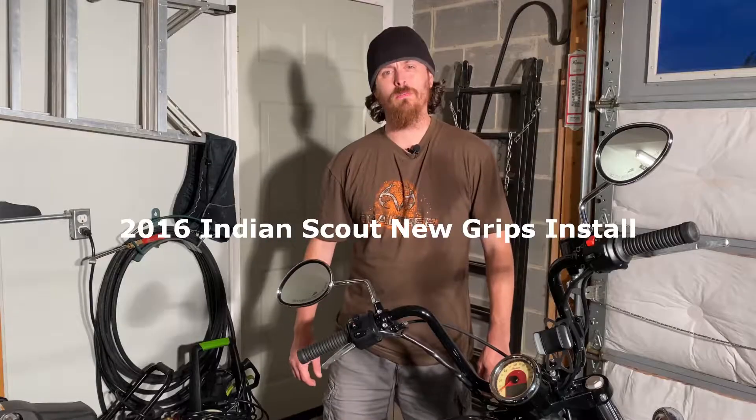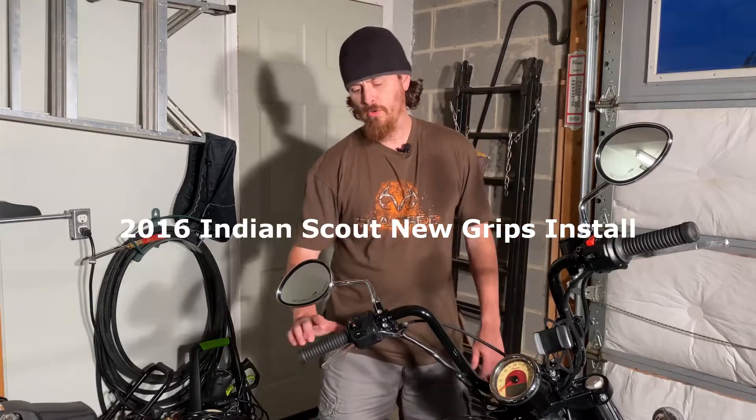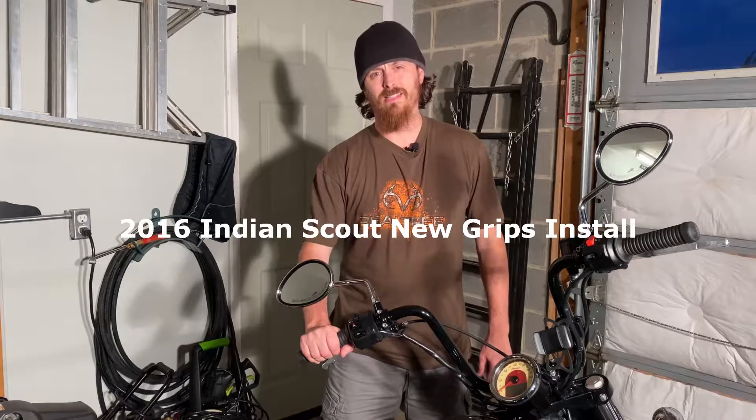Hello everyone and welcome to my channel. Today I thought I'd make a video on installing some new grips for my 2016 Indian Scout 60.